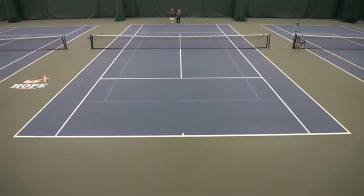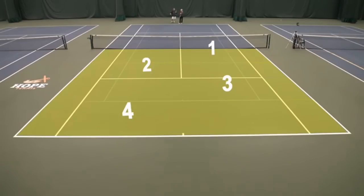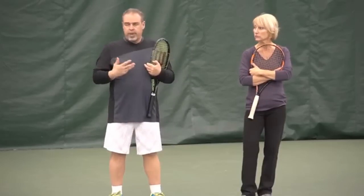I'll show you quickly: in the front part you have the service box basically cut in half — closer to the net is zone one, as you back up you have zone two, as you enter no man's land you have zone three, zone four is the back half of no man's land, the area behind the court is zone five, and way back by the fence or tarp is zone six. That's one system we already use.